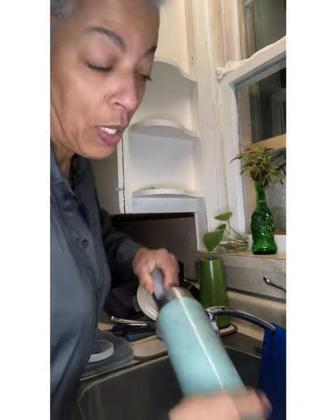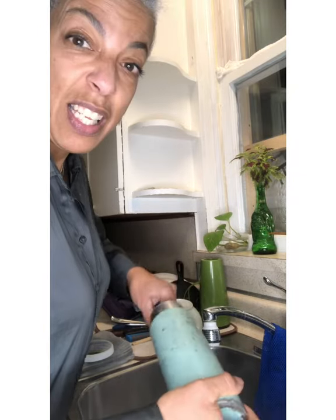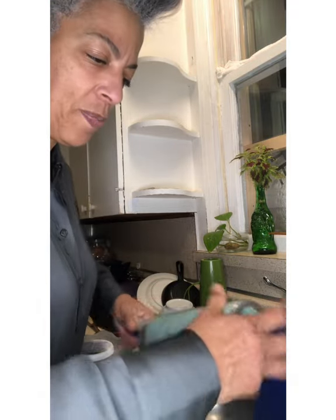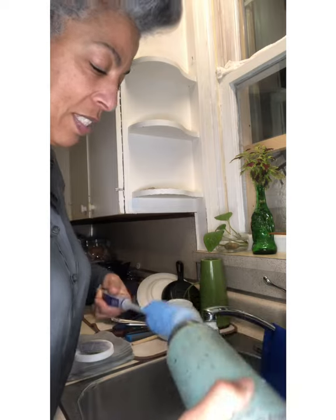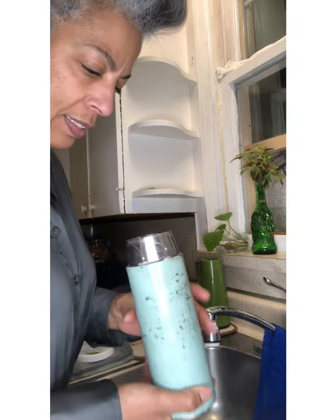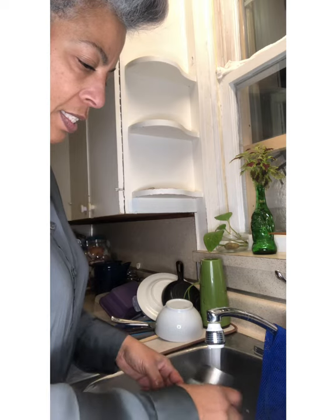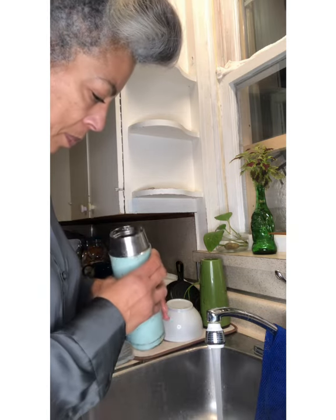If you don't leave your cups so long in between cleaning, it won't be so hard to get the stains off — the stains will come off. Let's see how we're doing. I can see an improvement already.